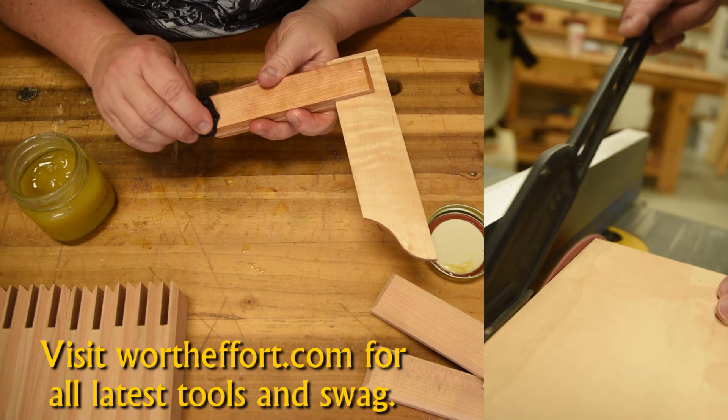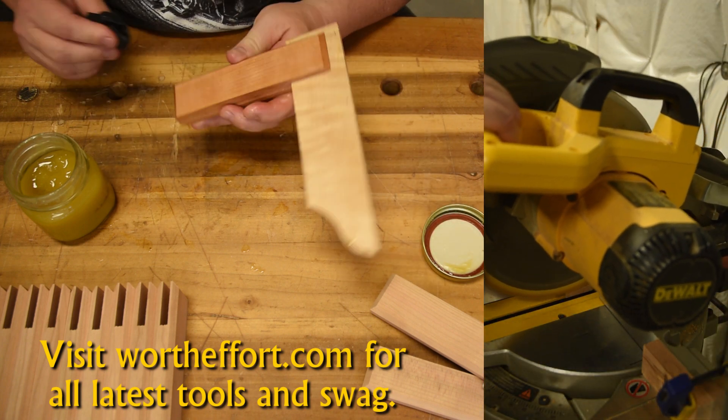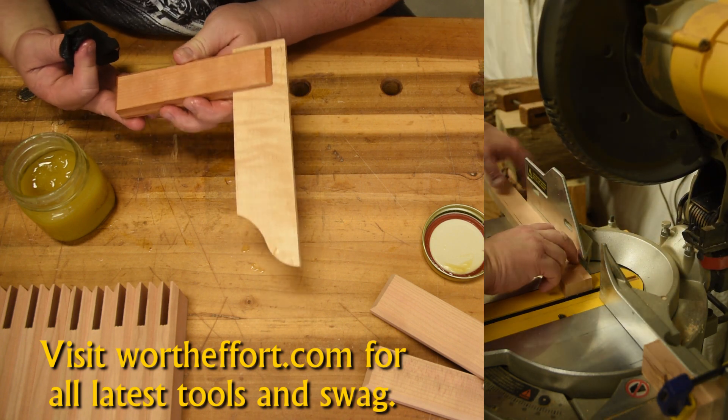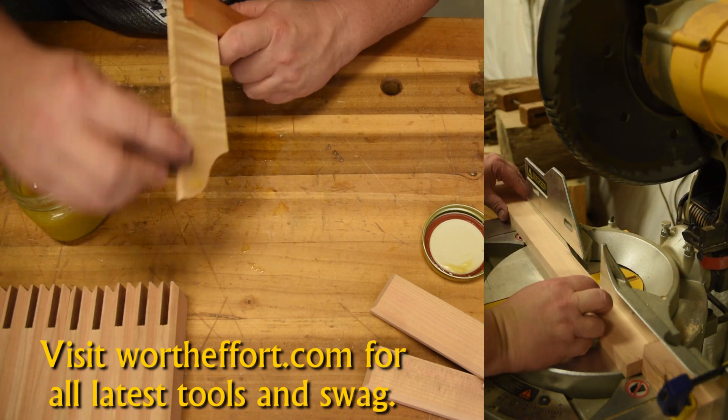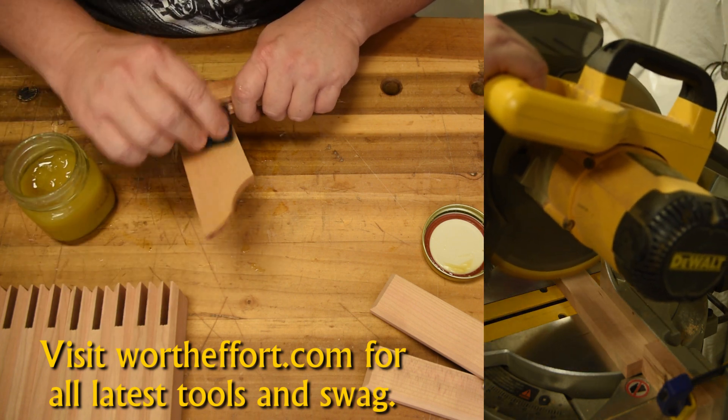And then, after doing all that work telling you to make your own and giving you good reasons why, I'm asking you to buy one that I made. It's kind of really bass-ackwards how I'm marketing these things, but hopefully it will help me subsidize the channel.